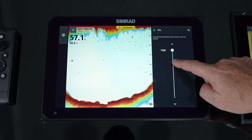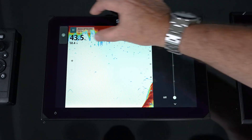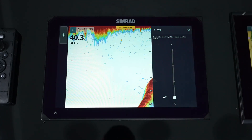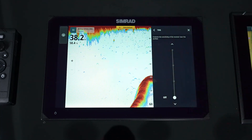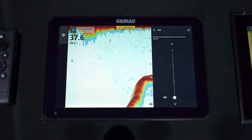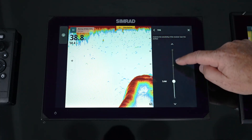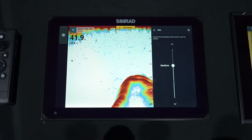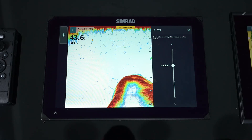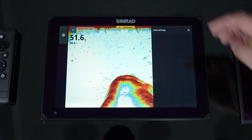TVG stands for time varied gain. It is a filter for the top 20% of the water column. Where do we use this? If we're pelagic fishing — maybe tuna fishing and there's a lot of bait and silt in the water — we want to slowly filter that out on top so we can see the actual tuna eating within that area. That's where we use time varied gain to filter that top 20–25%.